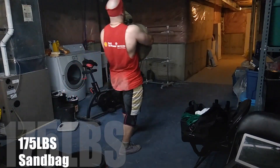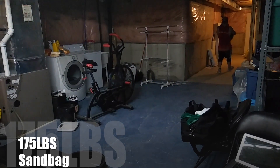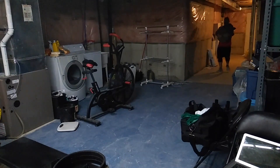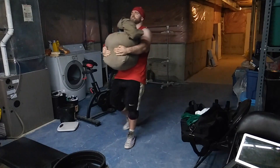To finish off the workout I did some sandbag carries with 175 pounds for general conditioning. I always like to end my workouts with some sort of conditioning whether I film it or not — air bike, sandbag carries, tire flips, et cetera.